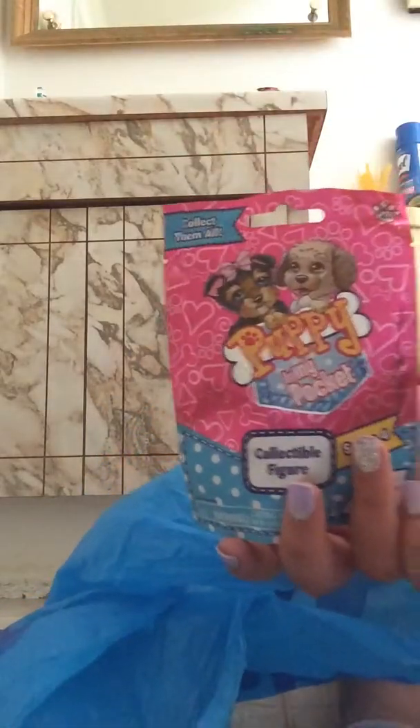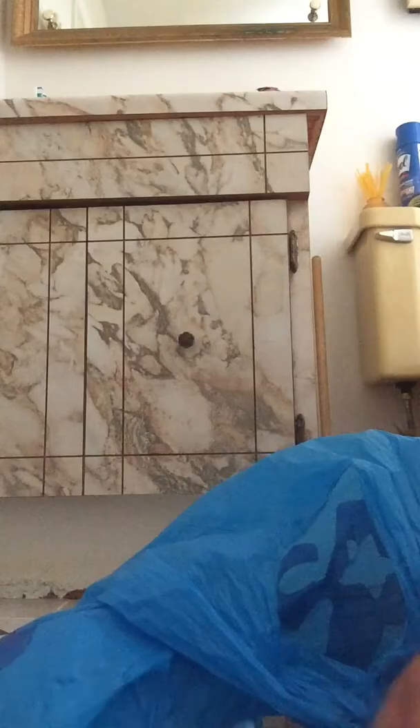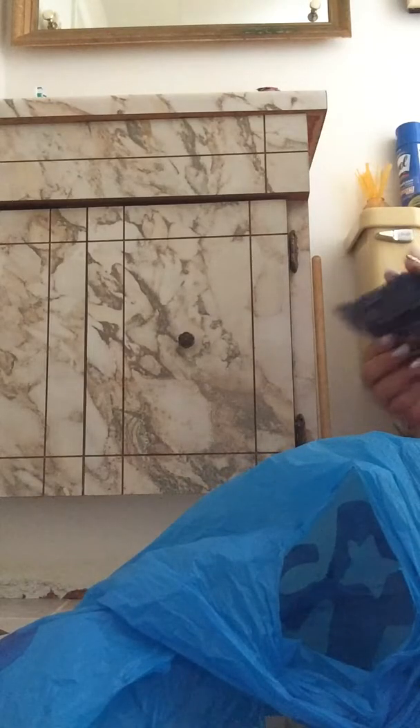Just to start off, one is Puppy in My Pocket — really cool. Another one I have is Lego minifigures. I really like this one. I have a Pin in My Pocket. Two Zs, which I never opened, but I also never opened my Mini Mixies ever.